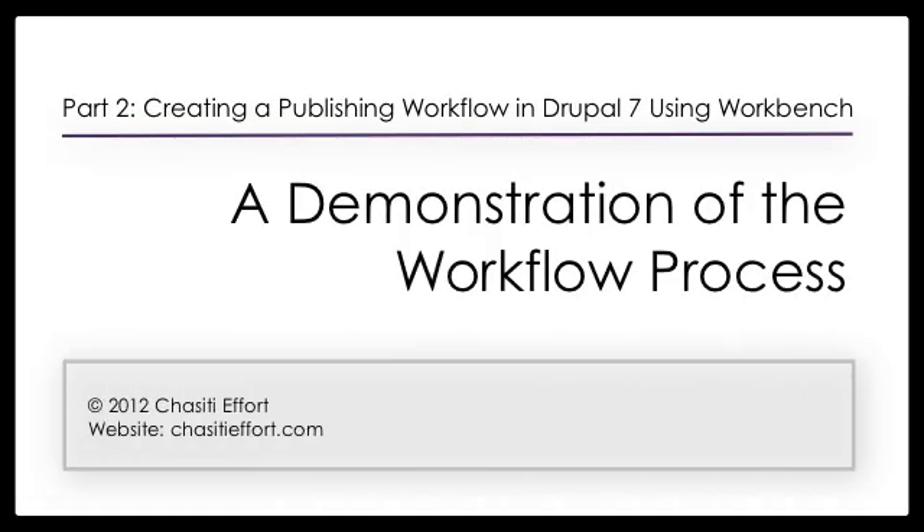Hello, this is Chasity Efford and welcome to my instructional video series Creating a Publishing Workflow in Drupal 7 Using Workbench. A demonstration of the workflow process is a follow-up to the publishing workflow configuration video in this series. In this instructional video, I provide a demonstration of the workflow process based on the configuration of a Drupal 7 site using the settings as shown in the publishing workflow configuration video.